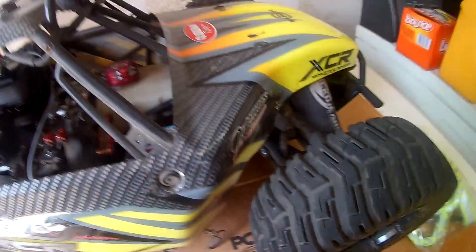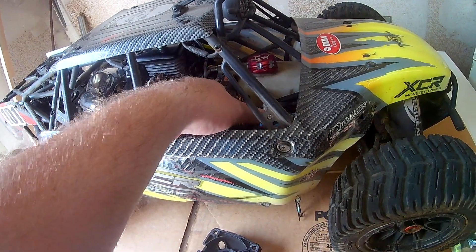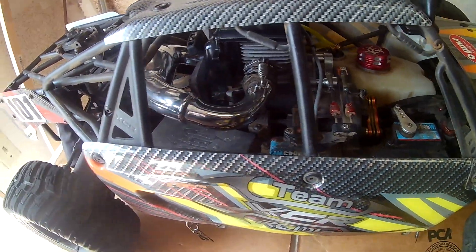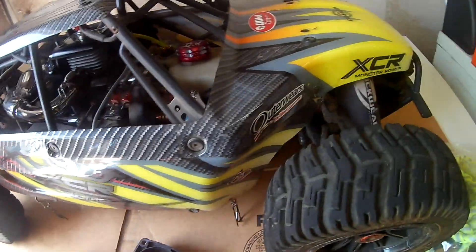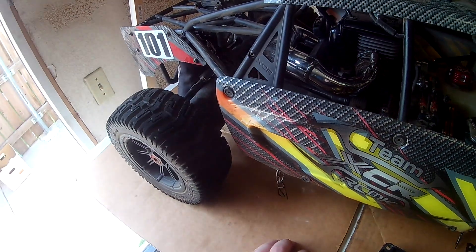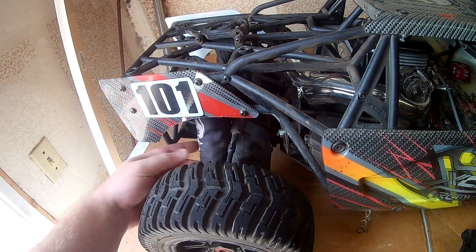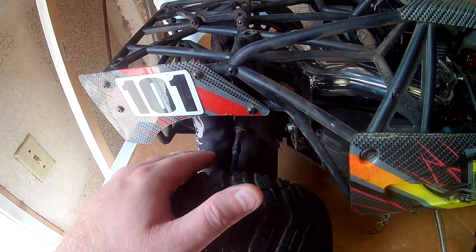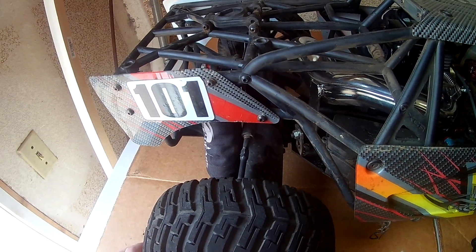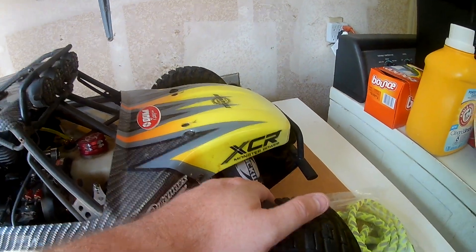For instance, it took them forever to get their metal clutch carrier in. The engine mount on the very bottom they just got in a little bit ago — I haven't installed it yet but I'm probably going to. The shocks are really good — a big improvement over the DBXL, made a lot better, not spongy, with good shock oil in them from the start. The front still needs the harder springs though.